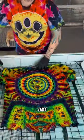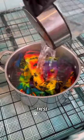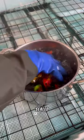As soon as we get all that off, it's time for the big reveal. Don't try this at home unless you know what you're doing, but I always give these a little boil to make sure all the color is absolutely sealed in.